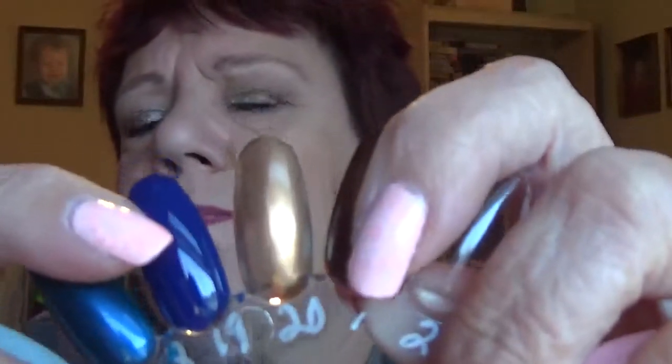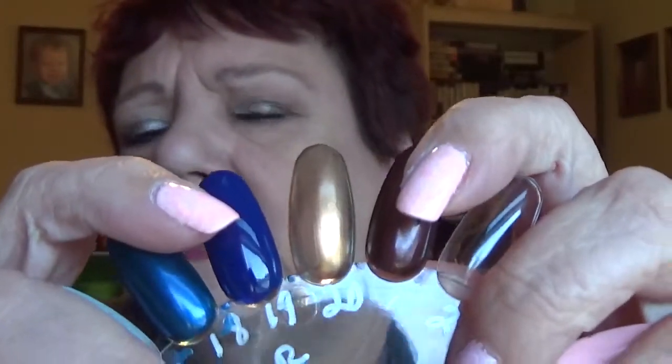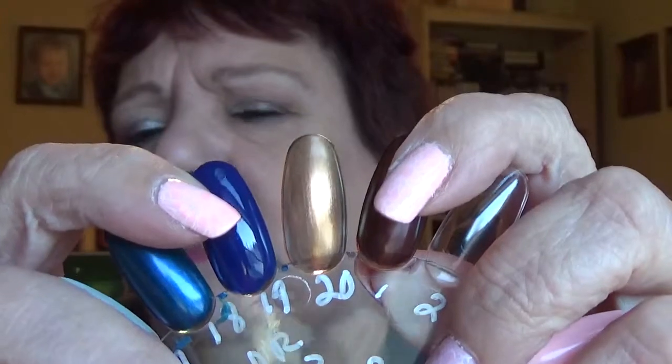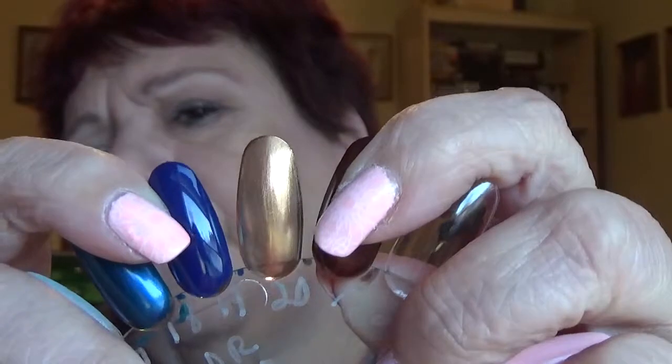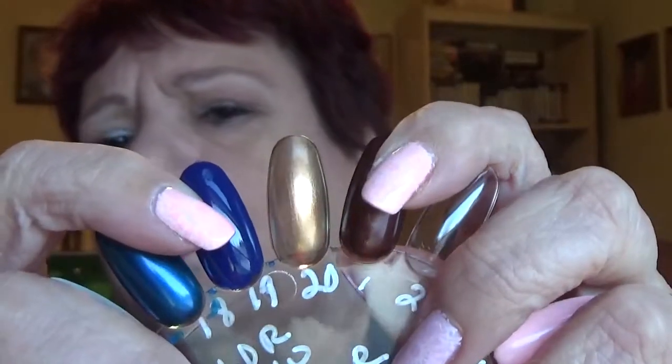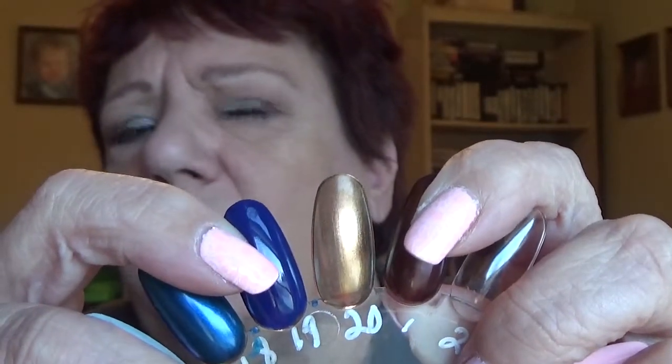Boho Gold — this is it in the bottle. It's a bronzy gold; it's got a little green shimmer to it and a lot of different colors in there. Here it is on the nail — another three coater to get it opaque. They're a little sheer and a little thin on the formula, but it's a little different. Someone said it was a good stamping polish, but I don't find that it works very well.